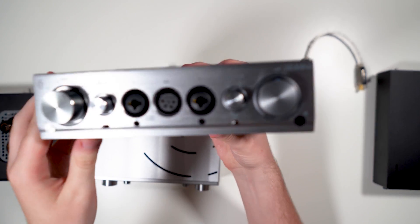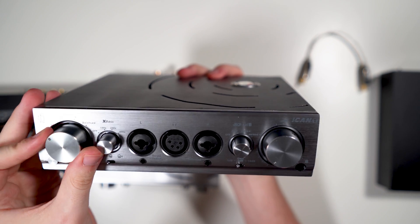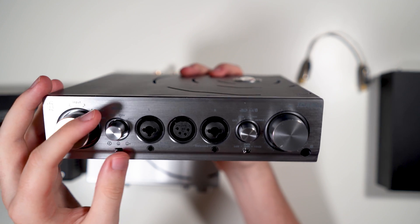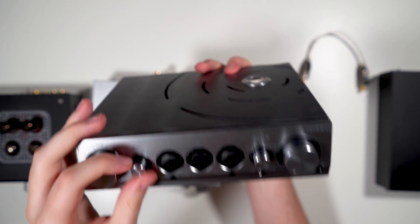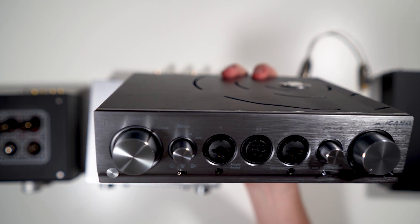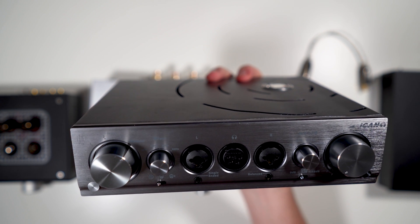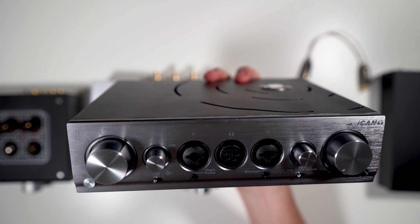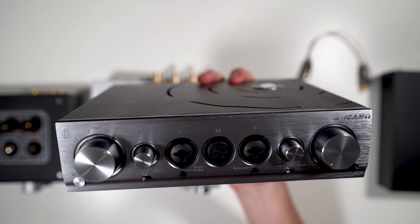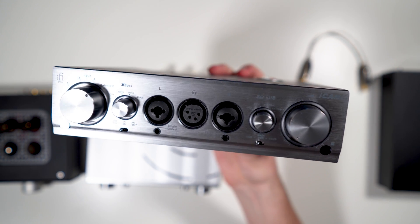On the front: power button, input selector — inputs one, two, and three are all RCAs, and balanced is a dual three-pin XLR. You have the XBass switch, which is an analog bass boost with three settings: off, 10 Hz (boosts below 40 Hz), 20 Hz (boosts below 80 Hz), and 40 Hz (boosts below 160 Hz). The labels on the unit just show 10, 20, and 40 Hz rather than those cutoff frequencies.